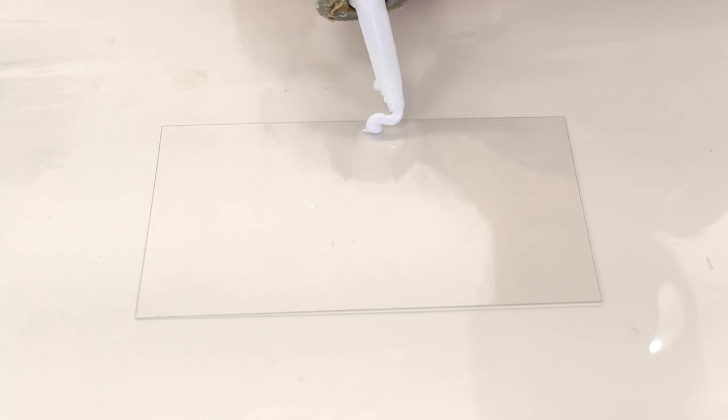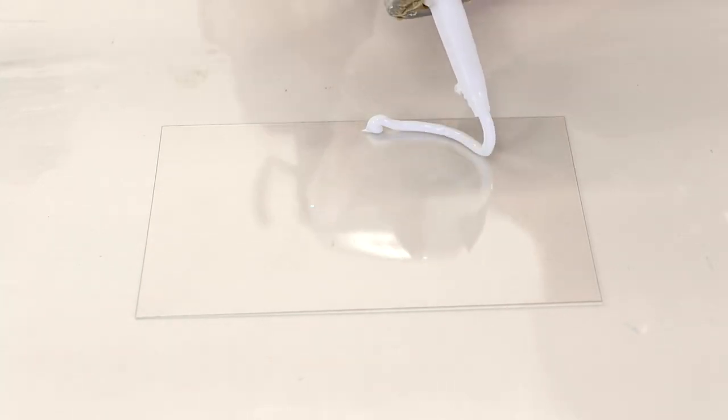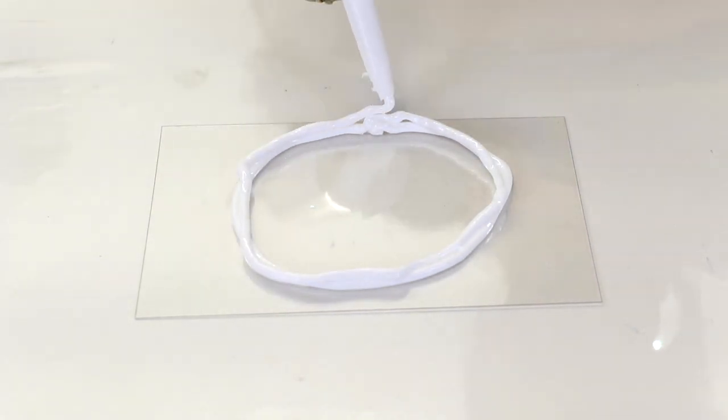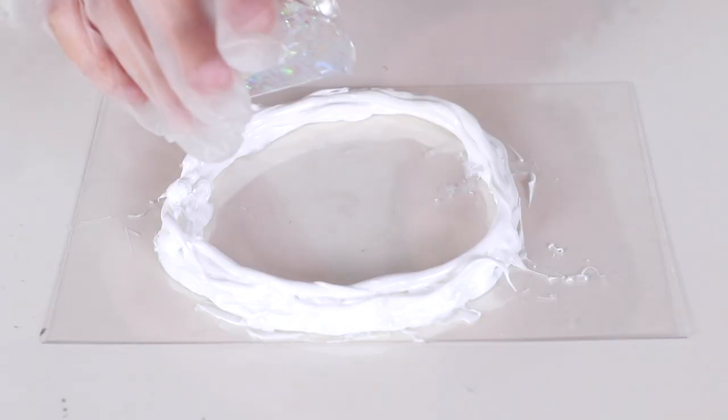A second way to make walls is to use a bead of silicone. Silicone is great because you can make any kind of organic shape that you like. Just pump it out onto a piece of acetate, because art resin won't stick to acetate or to silicone.